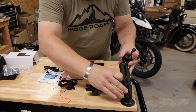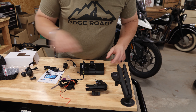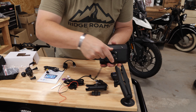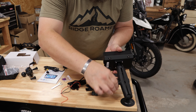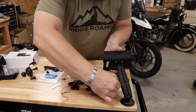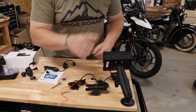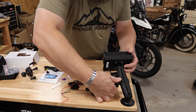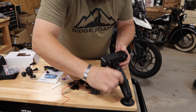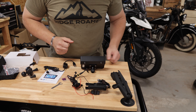First thing — I keep a RAM style mount right on my toolbox so I can watch or listen to music or whatever. Double check that — yep, standard one inch RAM. So if you've got existing RAM mounts, that's going to work right away, which is awesome.